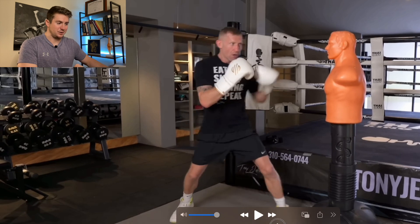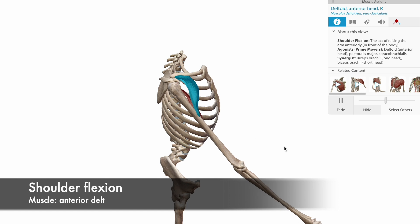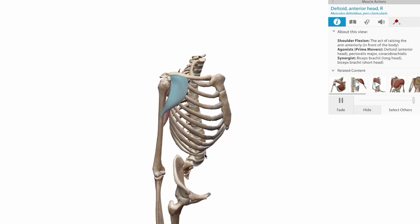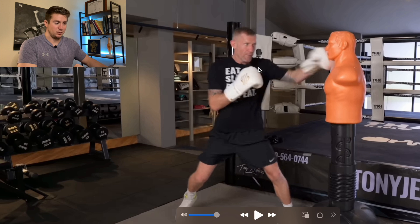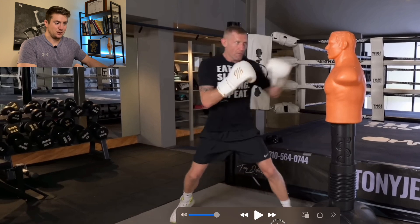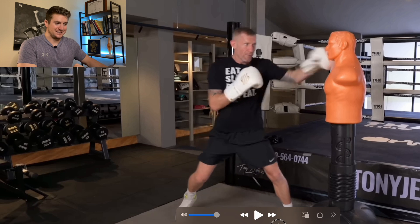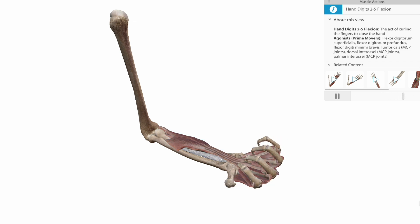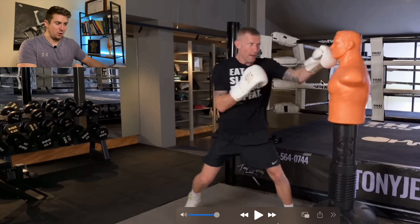So the main muscle groups are: the serratus anterior protracting the scapula, the anterior deltoid flexing the shoulder, the tricep extending the elbow, and then the forearm flexors and extensors contracting isometrically to create a fist, so that all the force can be distributed down the arm and into the thoracic spine.